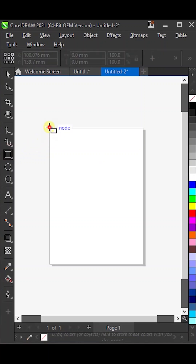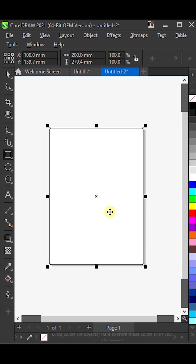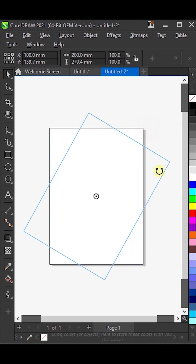First of all, select the Rectangle tool and draw a rectangle right here on the page. Next, rotate it by 90 degrees.